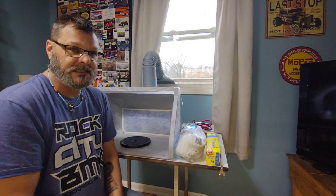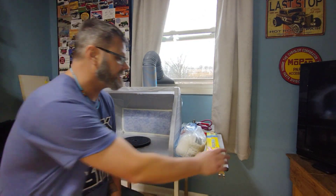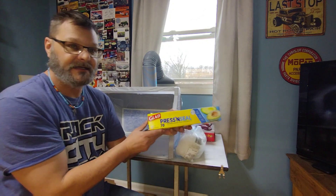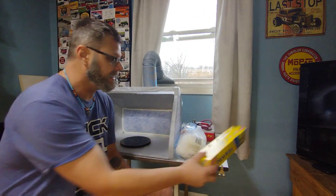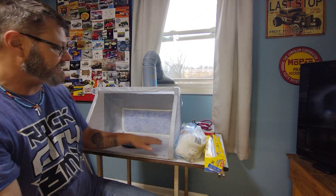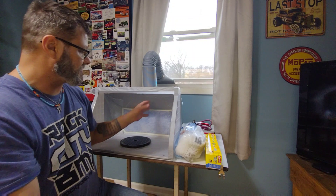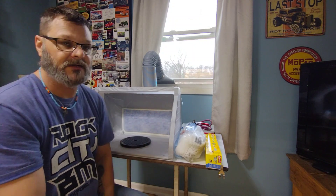One thing that I learned — and I learned this from Craig Woods over at Craig's Corner — is that he uses Glad Press and Seal on his spray booth. So what I've done is I've lined the whole inside as well as the bottom with the Press and Seal to protect it from getting coated with paint.